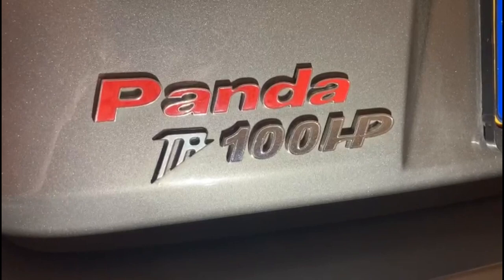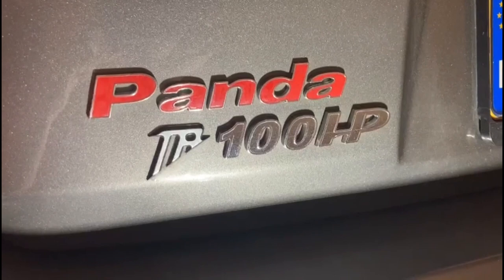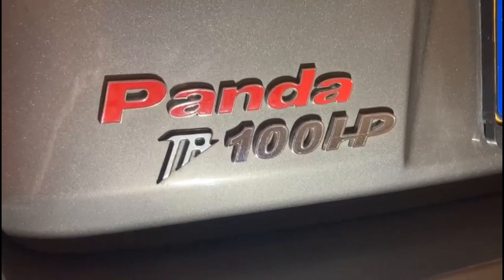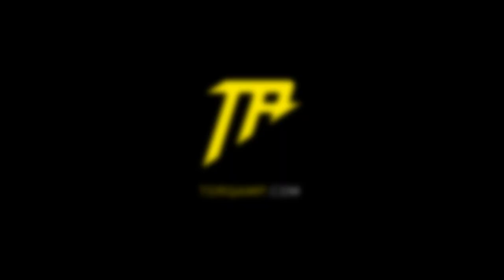How did I make this road-going kart with 155hp and 225Nm of torque? First of all, I bought myself a Panda 100hp with low mileage. Secondly, I installed a Torq Amp electric turbo — and please be aware that this is not the stuff you buy on AliExpress. And the result is massive fun.